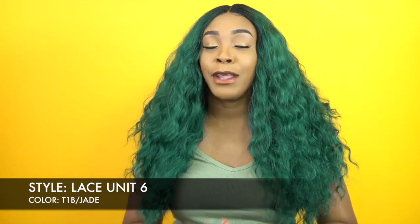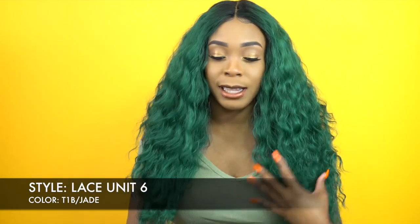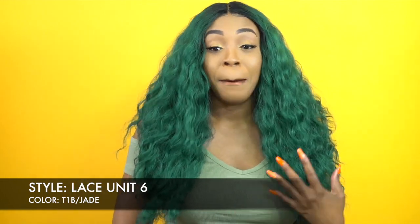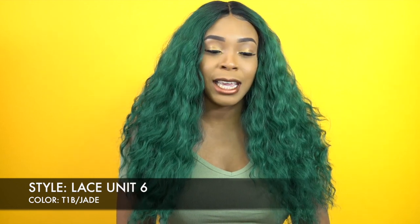There's only one bad thing I can say about this unit. I'm not sure if it's just the one I have, or this specific color, or all the colors in this line, or all of the lace unit 6 wigs. But this looks cute and it's really pretty — however, it's really dry, and taking it out of the box it was tangled straight out of the box.